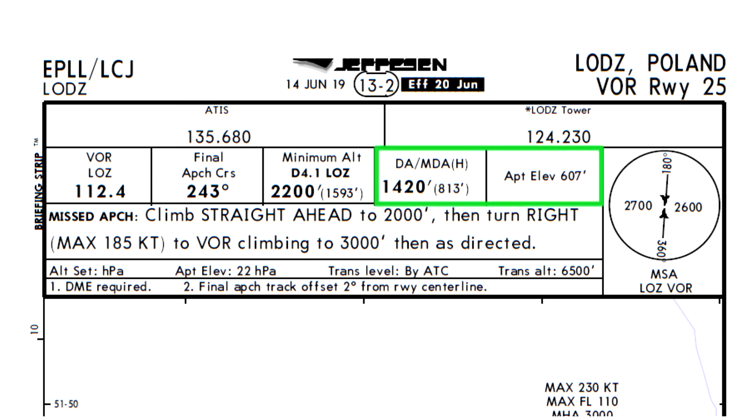Next there is our minimum descent altitude and the airport elevation. Over here we have the minimum safe altitude around the Lima Oscar Zulu VOR — 2600 feet to the east and 2700 feet to the west. Now we are going to check the missed approach procedure. Going around is a high workload situation, so you have to brief this carefully and make sure you fully understand the procedure. There will be no time to check this when you are actually going around, especially in single pilot operations.